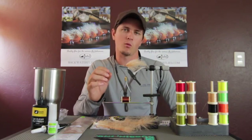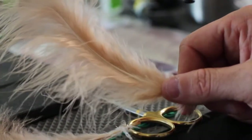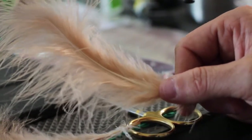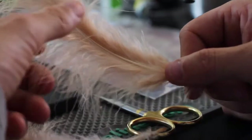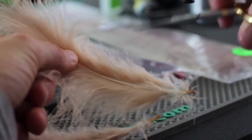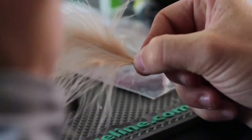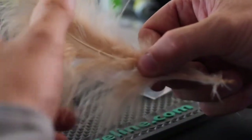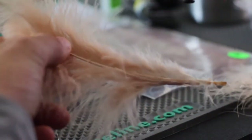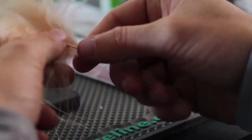Now we're going to palmer the other two plumes up and around the shank, securing them backwards. But first we have to trim each feather. We're looking at where the stem starts to thicken up and trimming it off right there — leaving a nice thick plume. We do the same thing with the other feather, trimming where it starts to get thick.